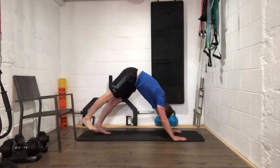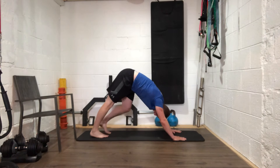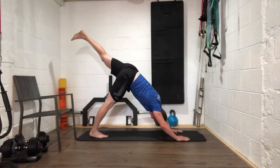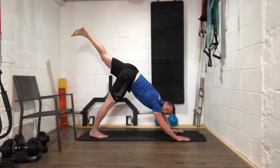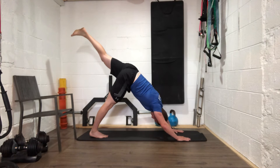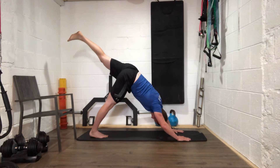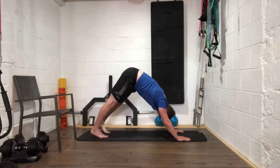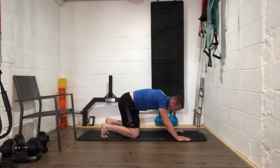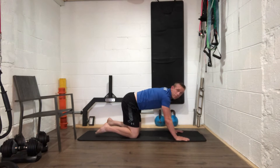Back down — now left leg up into the air. Hold it there, keep pushing that left leg towards the ceiling. Then slowly drop the knees back down to the ground.